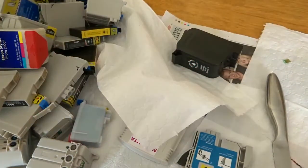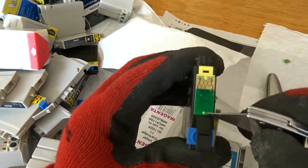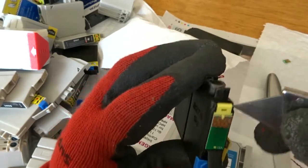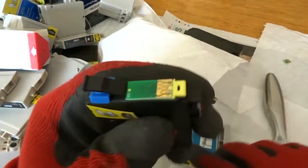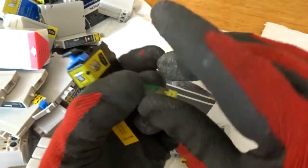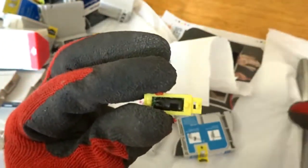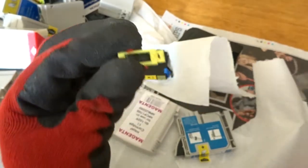I'll try another one of that type for a better look. This one is slightly different — it's longer with the gold here. When I go to process them I may trim it back so there's less to deal with. This one has a little catch underneath, so I'll press up and that should allow me to remove it. There we go — chip taken off the cartridge. The back has epoxy on it, and the chip has a lot of epoxy, so if you can remove that epoxy you will find gold underneath it.